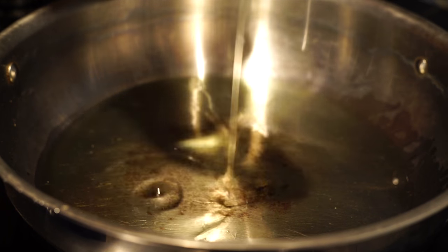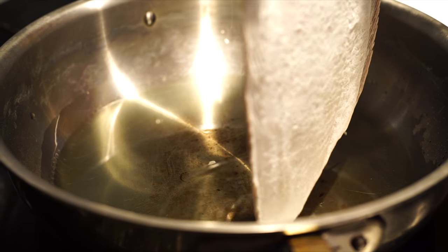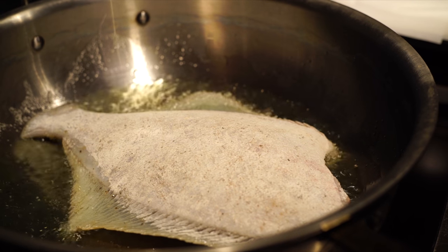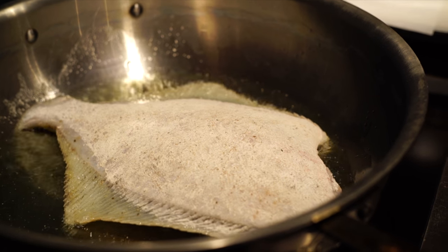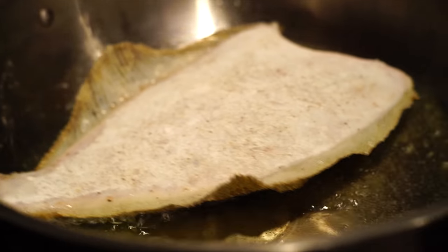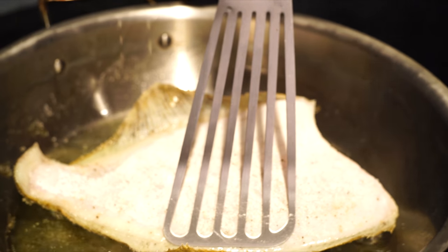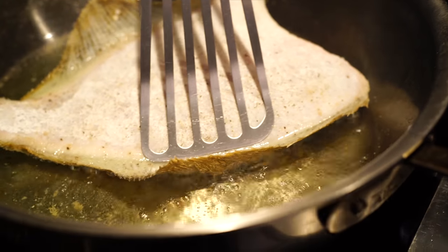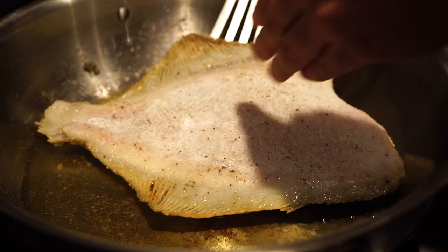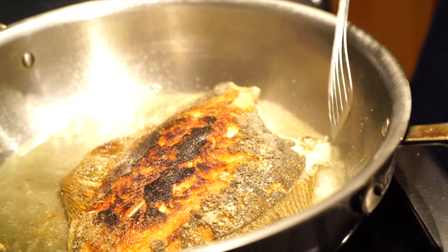We're using grapeseed oil — you can use canola. Once the oil is hot, give it a quick test; it's bubbling, so gently lower the fish in away from you. Now it's just a game of tilting the pan and sliding the fish to the edges to make sure it's being cooked through. A fish spatula is a very useful tool — not just for fish, great for grilling burgers and hot dogs too.